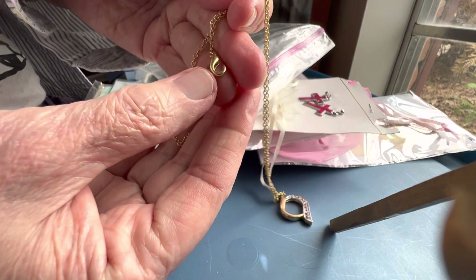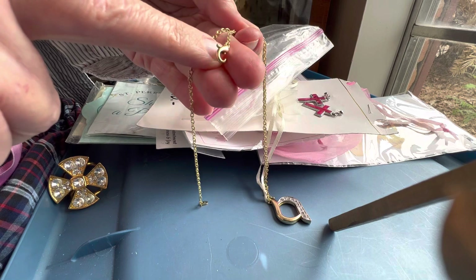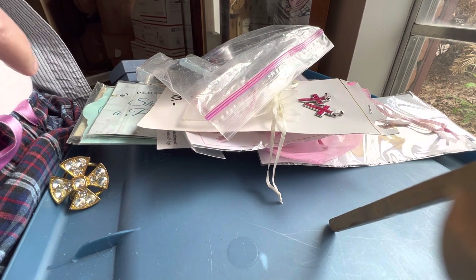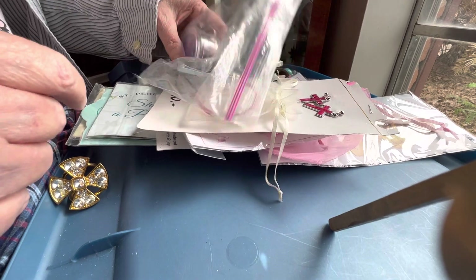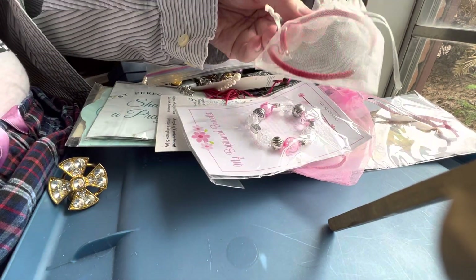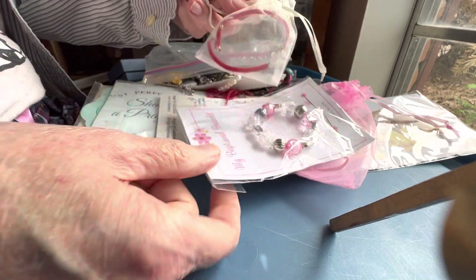But this clasp is broken, so you can open up the jump ring. That's free. This is a dollar — you'll get the bag. It has a little glass cross.